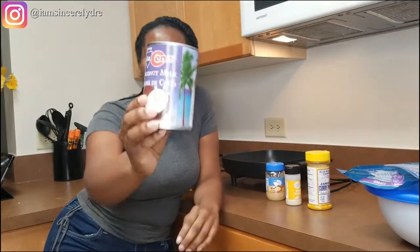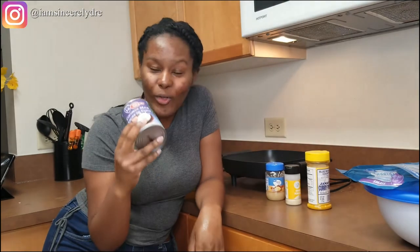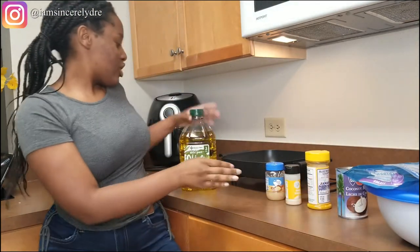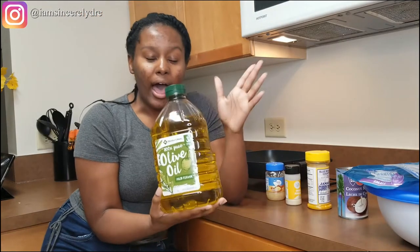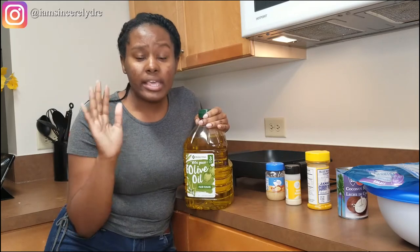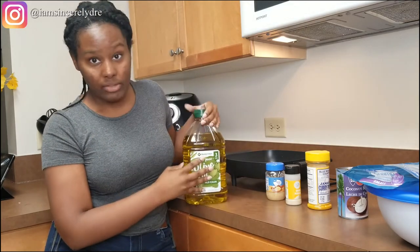Then you're going to need one can of coconut milk — you'll be using the whole thing, especially if you make as much shrimp as I'm making. And you're going to need some oil. I'll be using olive oil in today's video, but you can use vegetable oil, canola oil, whatever oil is best for you.